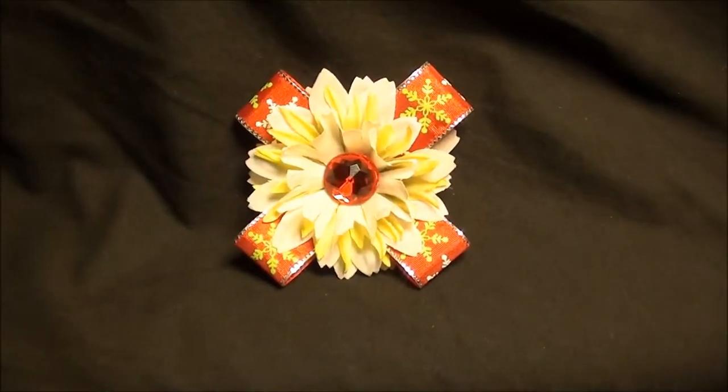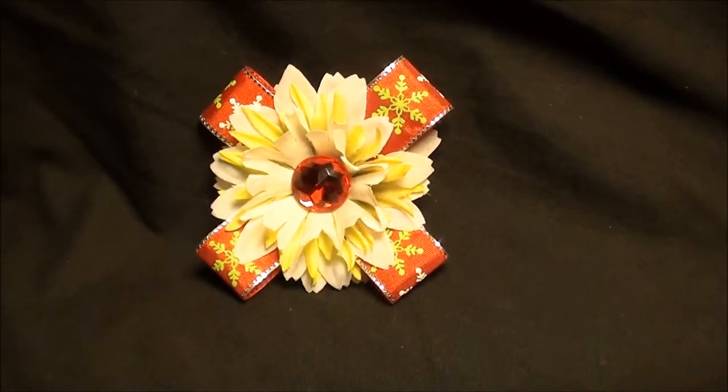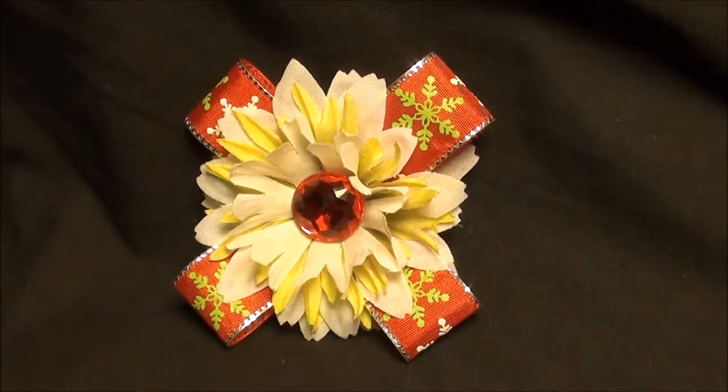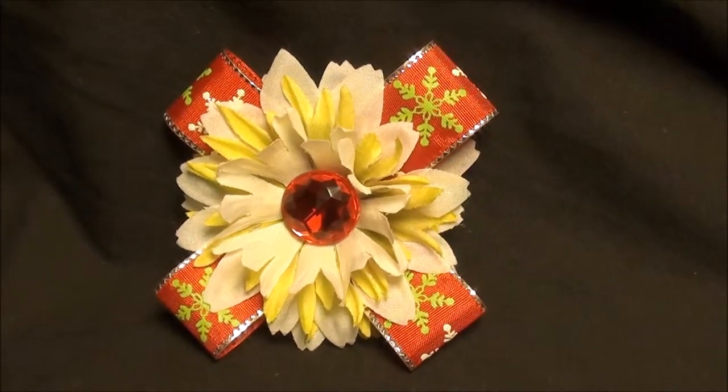Hey ladies, Flowers by Tea here. Just wanted to show you this. This is a must-have for your holiday collection — a great accessory to any outfit.